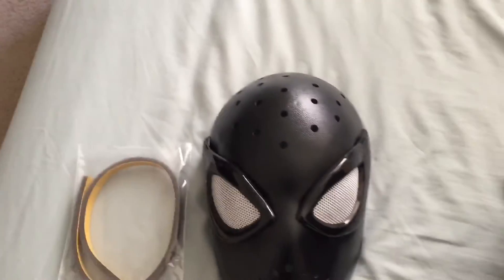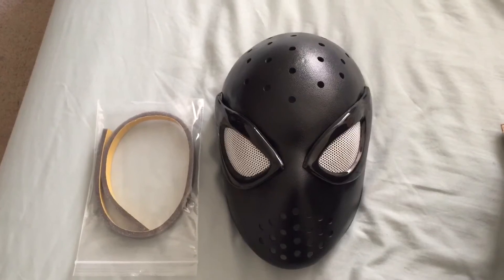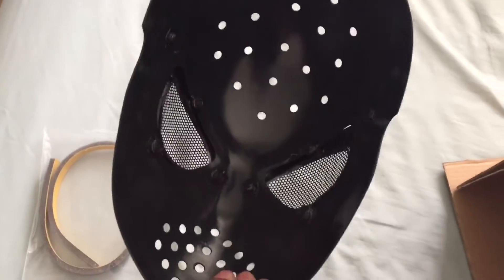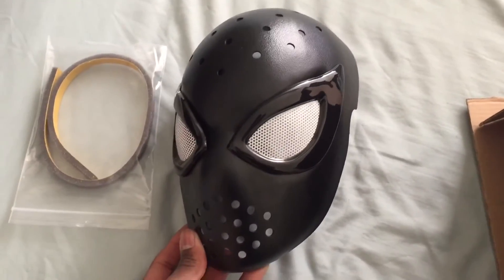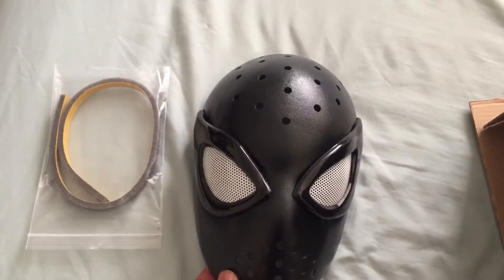This is my first one for my first Spider-Man cosplay outfit. I'm going to Comic-Con this year — San Diego. I like it, it's pretty light. I'm going to try it on later. I just like the eyes — they're not too big. I used to like the big eyes but I don't anymore, and I didn't want really small ones.